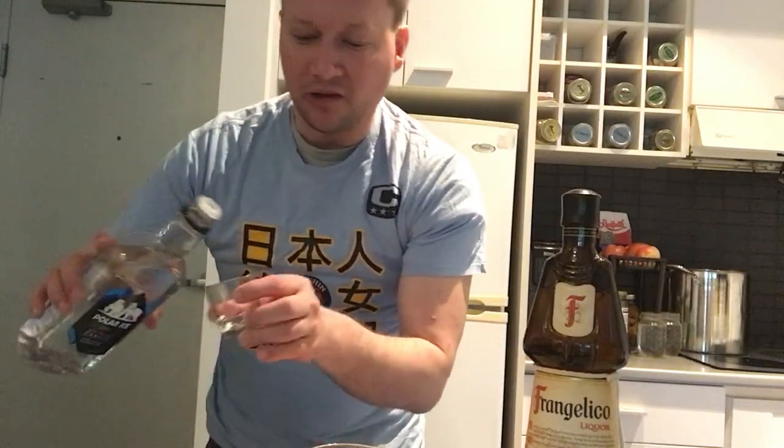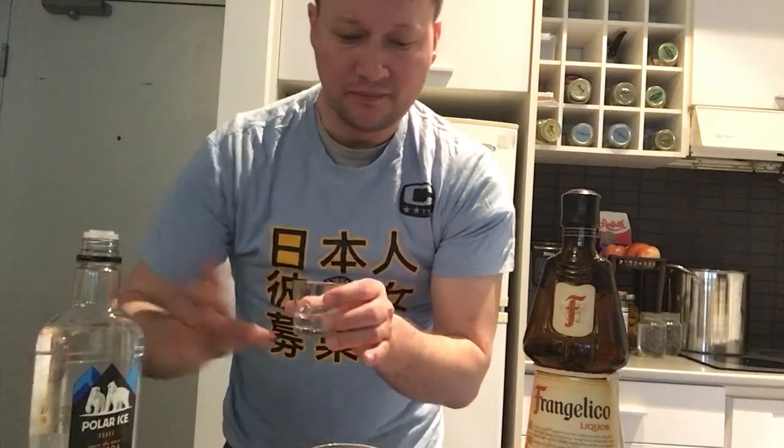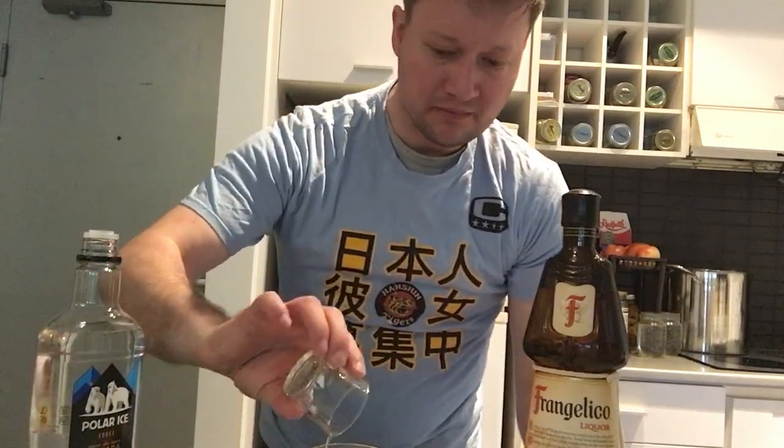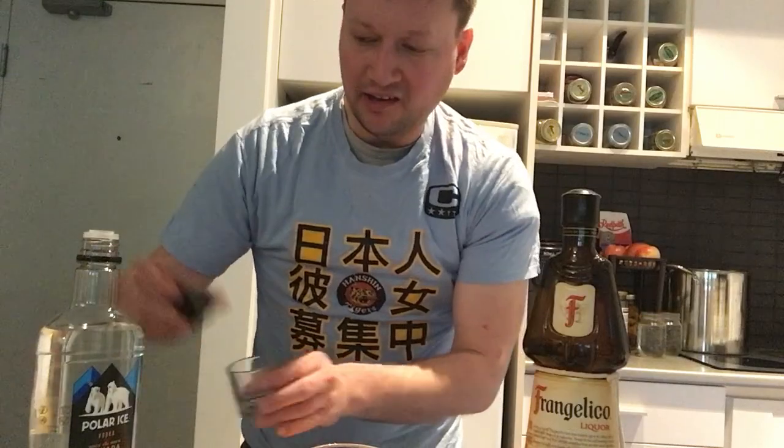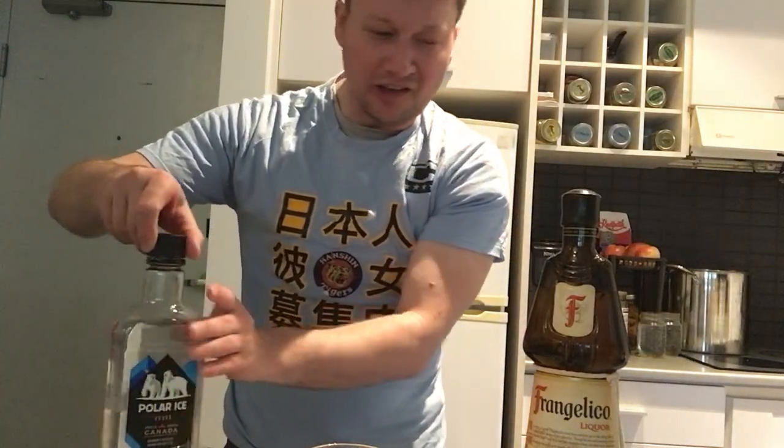The first thing I'm going to do here is I'm going to do a half shot of vodka. Pour that in. I know what you're thinking — you're like, this is not a chocolate cake.